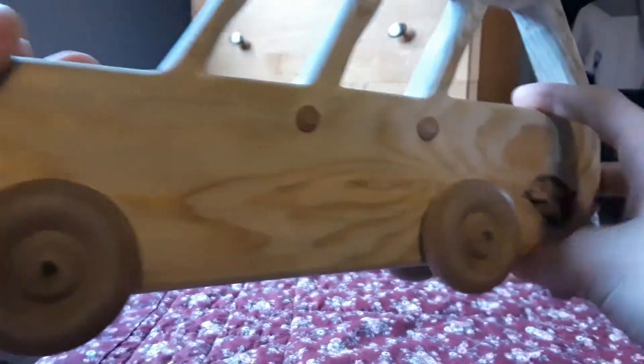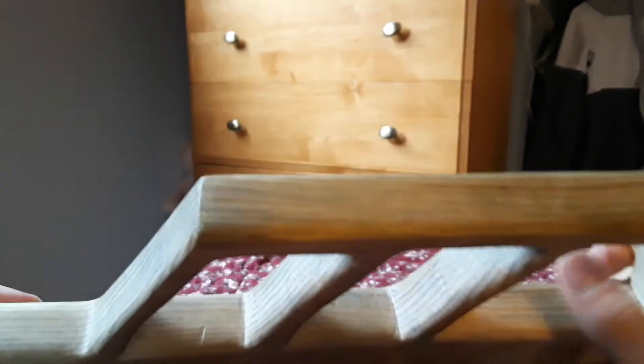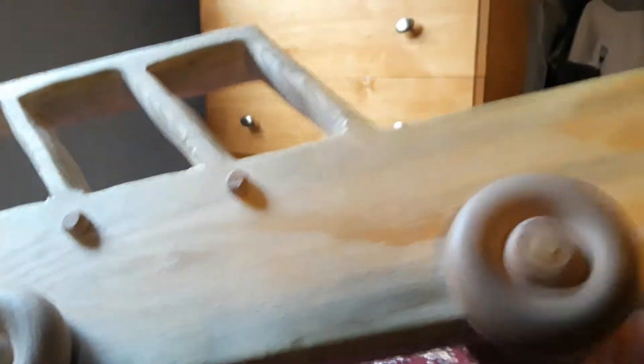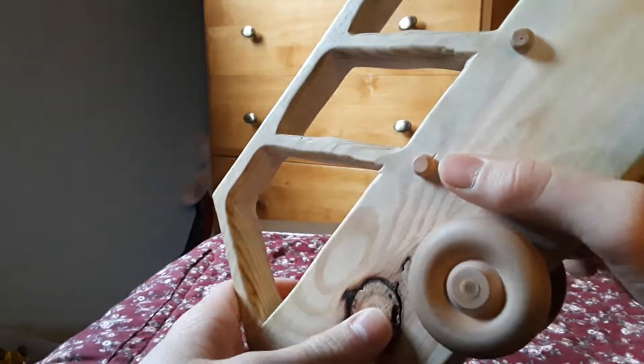We'll move on to the station wagon — one meter smaller than the truck. The wagon has a little dent on the back and one burn mark on the hood, but it's still fine. Look at the wheels, they spin.